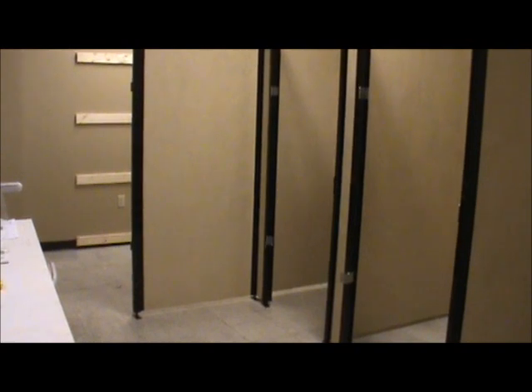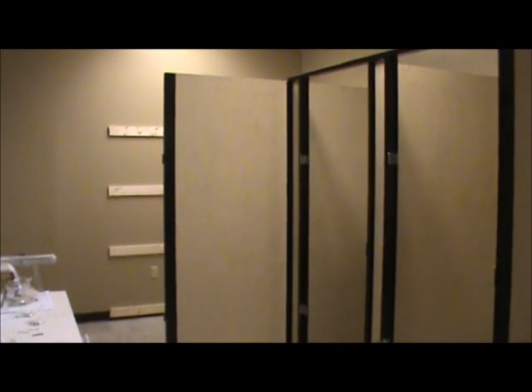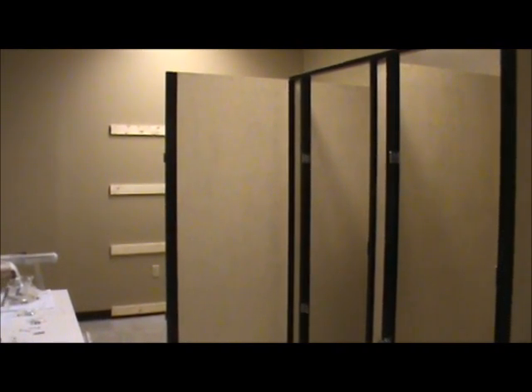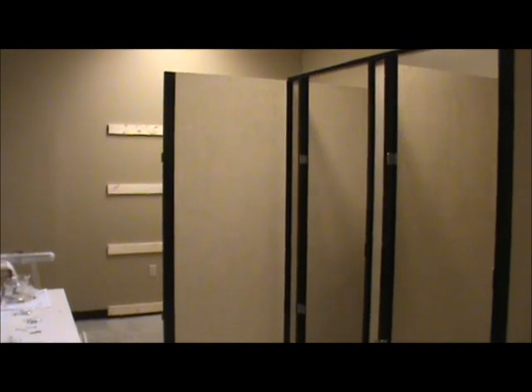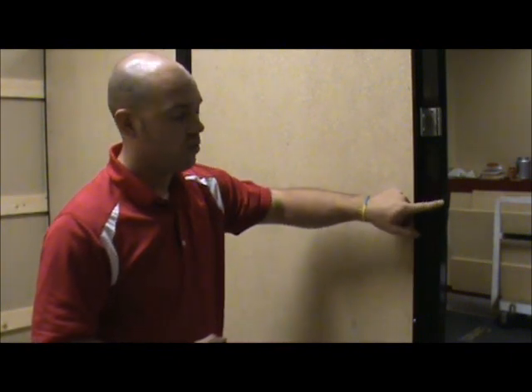The next step is to move back over to the ADA. You can see I've got the new panel on the ADA that extends out, and the post to attach. Make sure the panel is secured in the U-channel in those three different spots. Inside the ADA fitting room, now that I have this wall up, I need to find the post placement on the furring strip wall. Measure from the wall out to the outermost part of this panel or post, and copy that same dimension over to the other side.